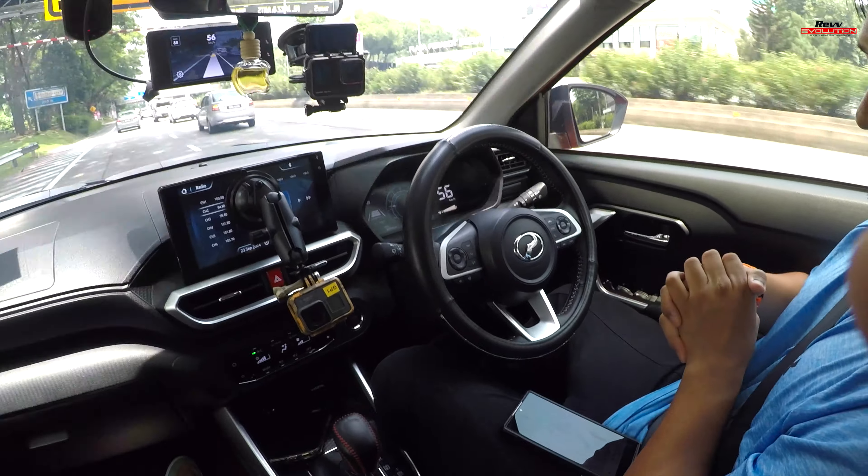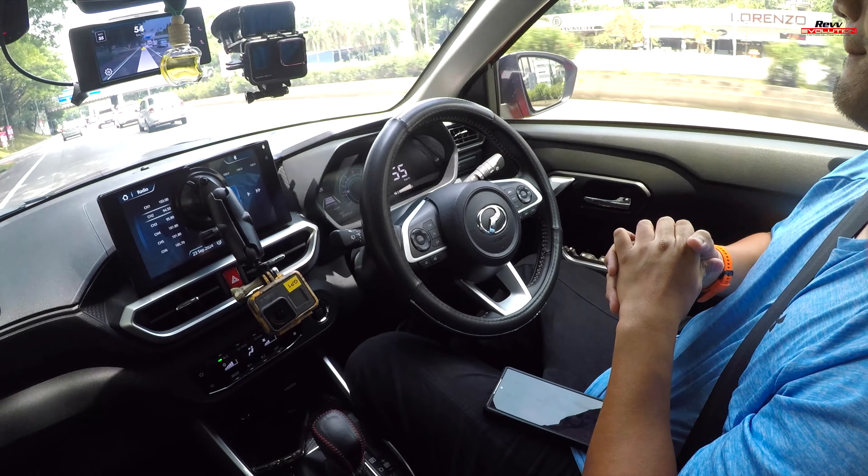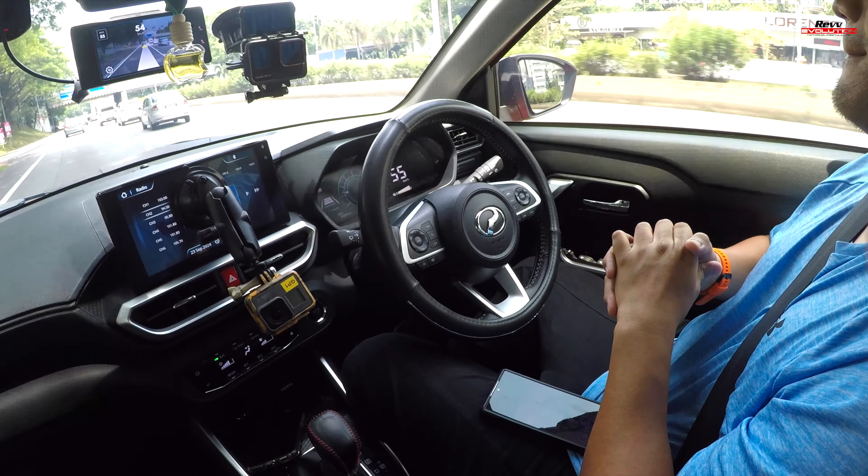We have a couple of cameras installed in the car to show you a screenshot of how the system actually works. How do you know the system is active? There's a green box around the monitor which shows you the system is alive. Depending on how fast you're going, it will adjust accordingly. For the cruise control, Jun has it set to keep a distance of about three car lengths away.